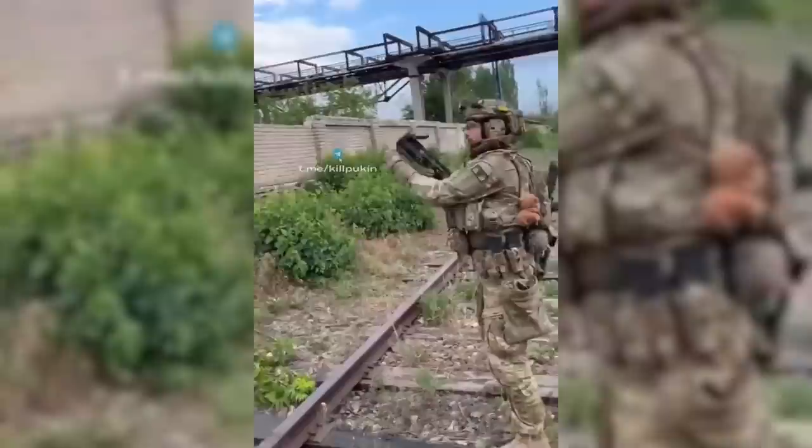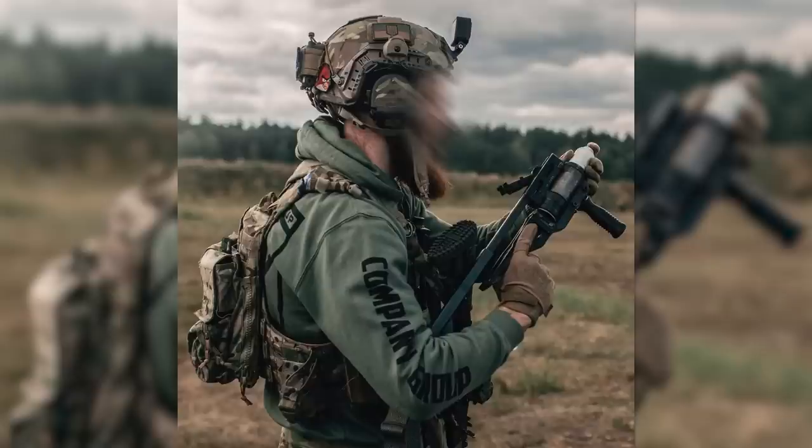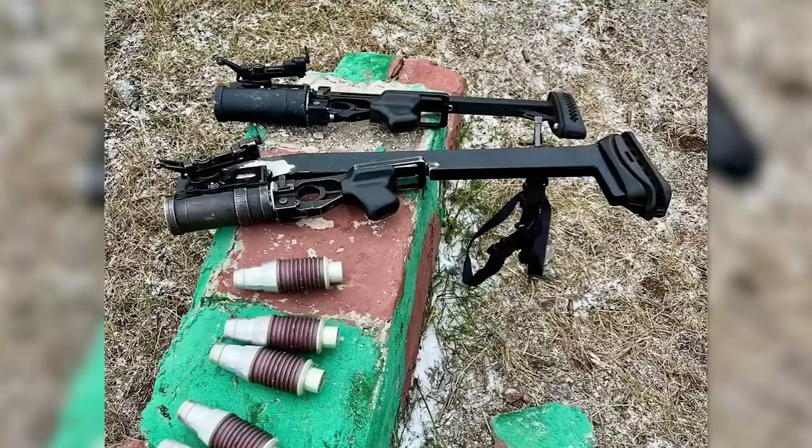Ukrainian operators shared another photograph of a GP25 in a Defender stock in September. And later in the month, the Northside group shared a photograph of a GP25 in a Defender at what appears to be a range. A Russian operator also shared a photo of two standalone stocks for the GP25.